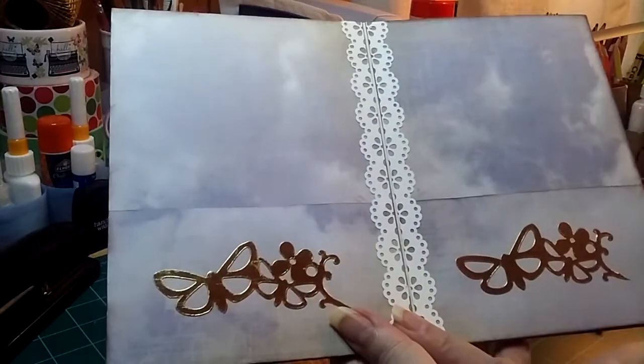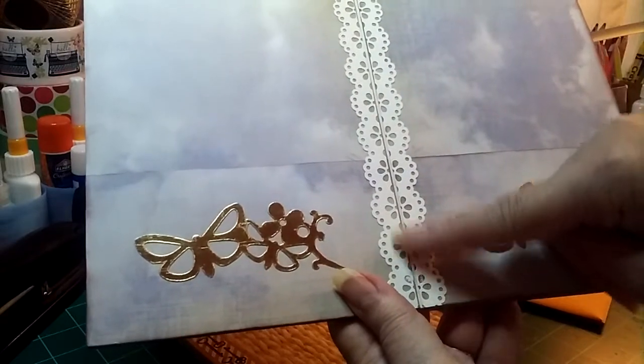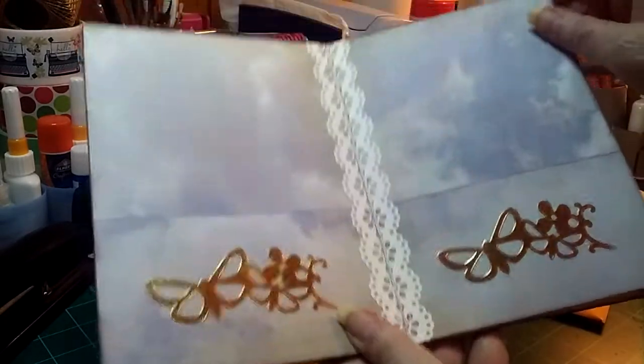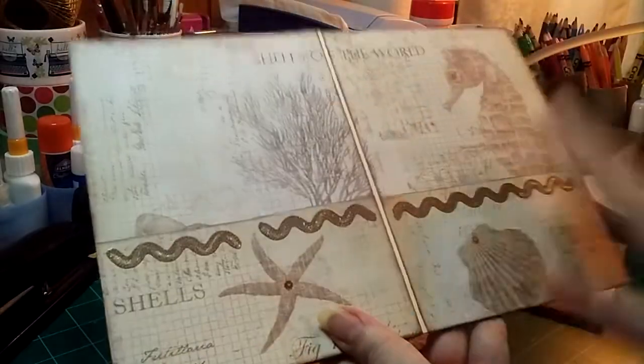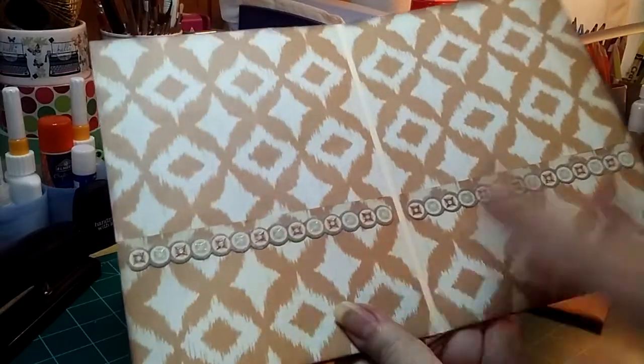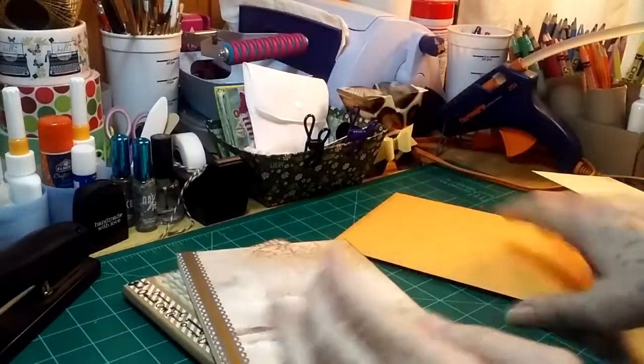Except this one where I flipped the page too soon and the two pages stuck together a little bit, so I had to put some decoration down the middle. But I'm really pleased with how that turned out. So I will make a tutorial about these.